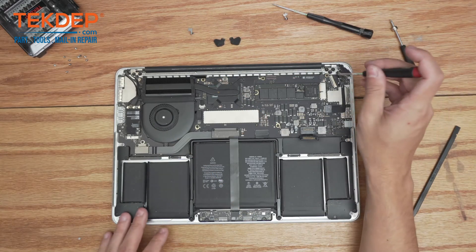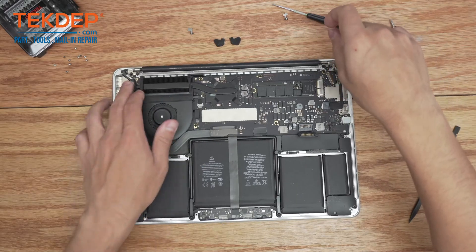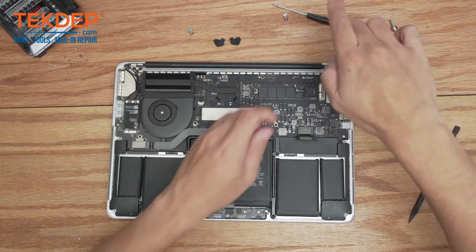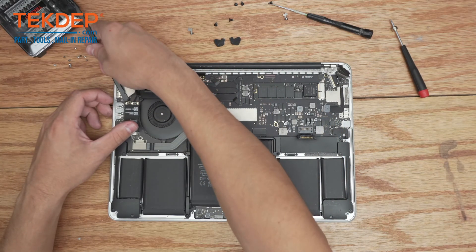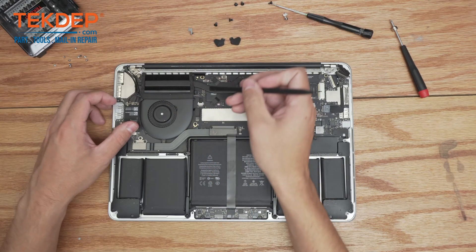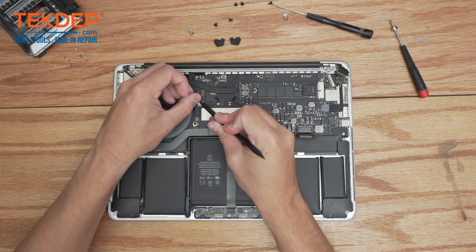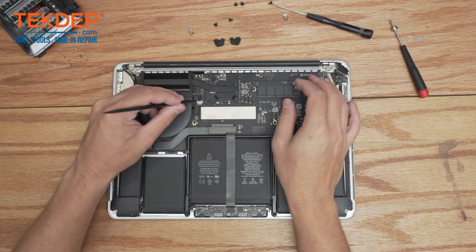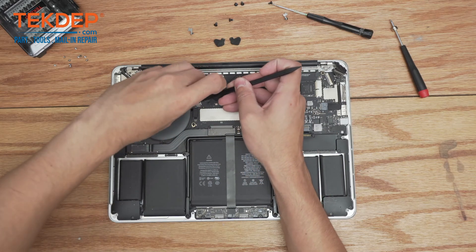Next we're going to use a T8 screwdriver and remove the three T8 screws on either hinge location. Now we're going to take our plastic spudger and unplug the Wi-Fi antennas as well as the webcam. Be careful with this connector when you're installing the new one — you can damage the entire connector.